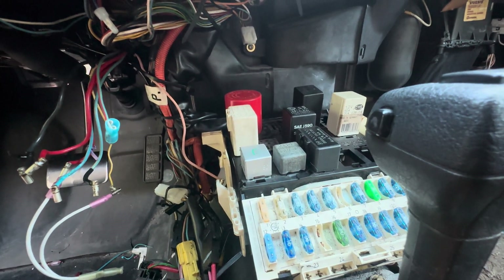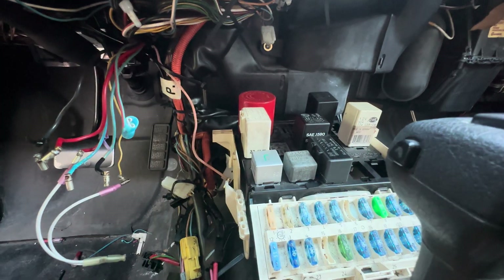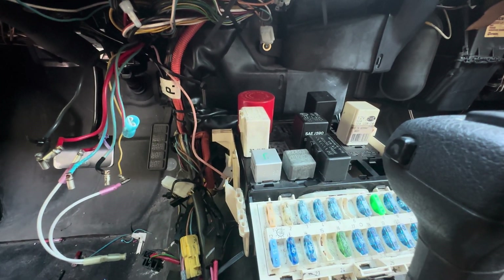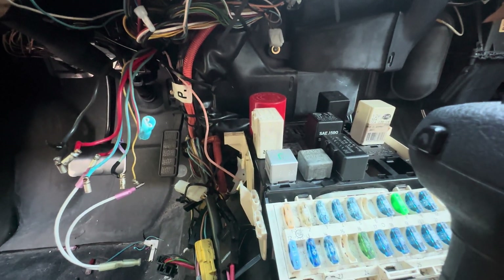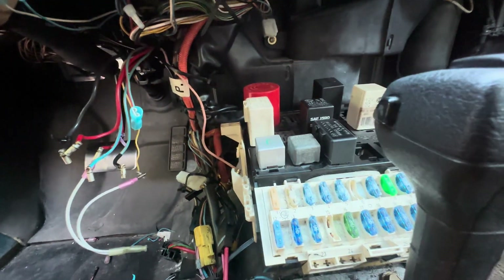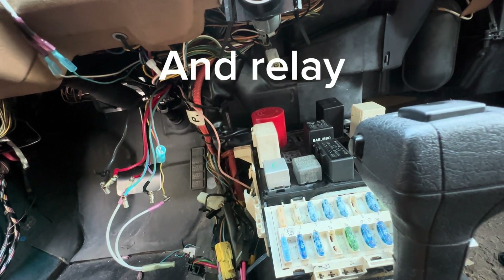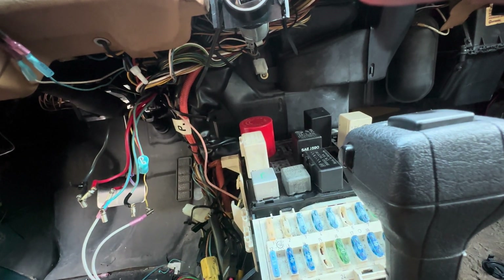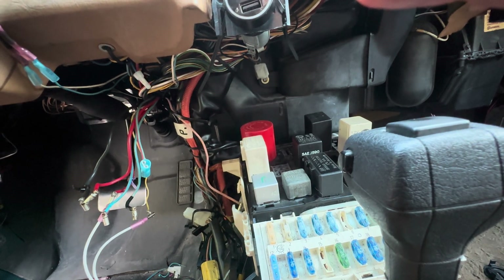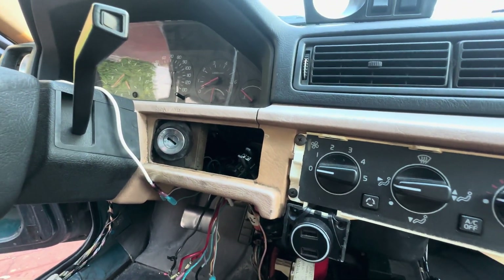So I jumped the relay — I'll put a diagram up on which pins to jump, I think it's 30 and 87 — and I heard the fuel pump prime. The fuse didn't blow. The fuel pump primed but the ignition was not on, because you're essentially hot-wiring to battery. That already took the fuel pump out of the equation. Then when I turned the ignition on while jumping the relay, the fuse blew, and I was like, alright, most likely it's going to be an ignition issue.